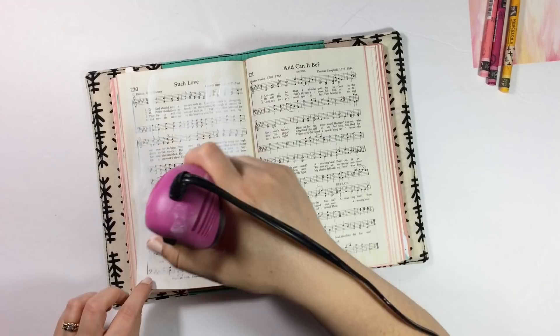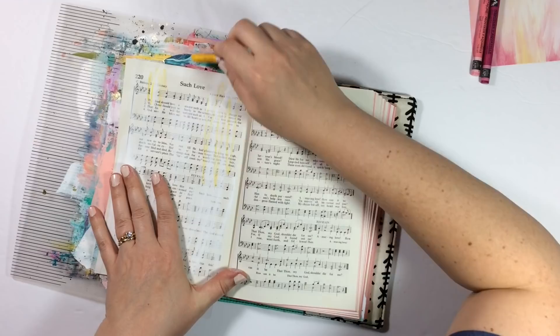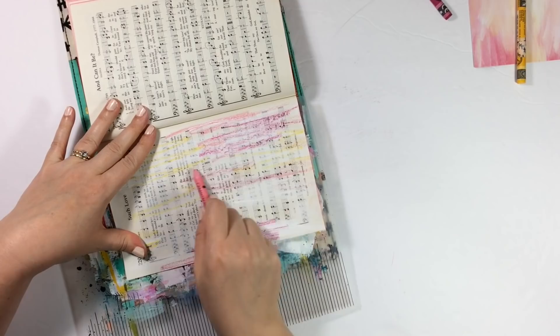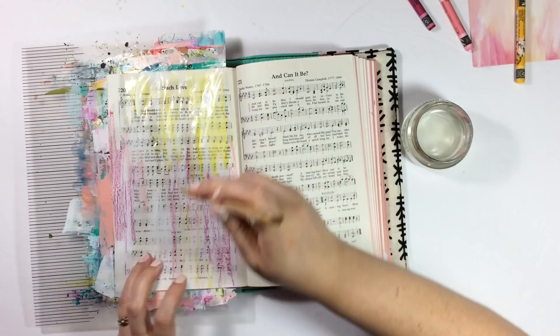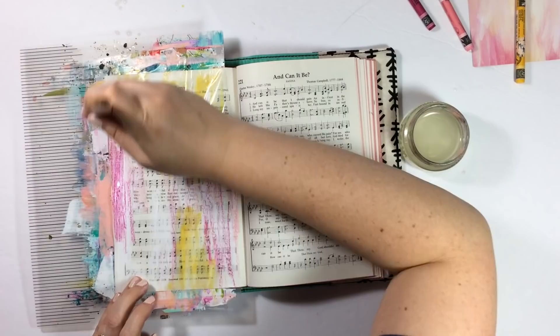I'm going to hit that with my heat tool and make sure it is totally 100% dry before I put anything else on there. With the Neo Color 2 crayons, one of my favorite things about them is when you scribble them and then put water over them — because they do react with water — you don't see the original scribble mark, which is my favorite thing ever. So I just have a huge paintbrush that I'm going to dip in water and move the color around. You can actually put the crayon into the water and it just melts onto the page — it's so nice.